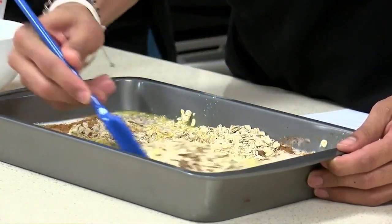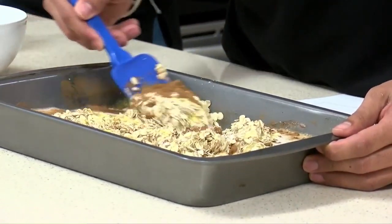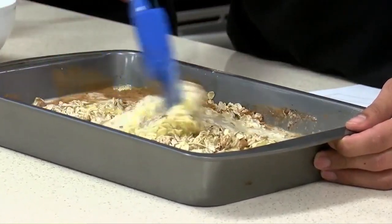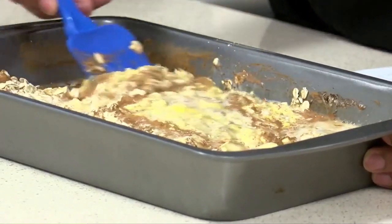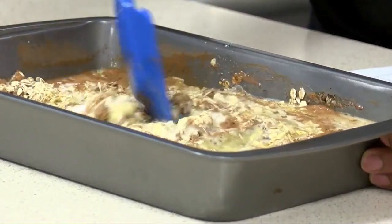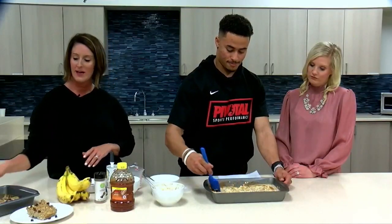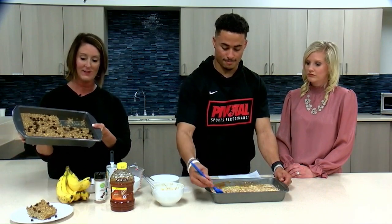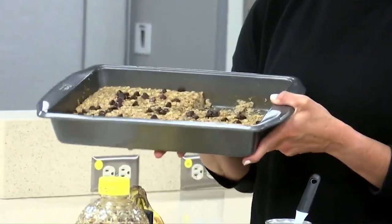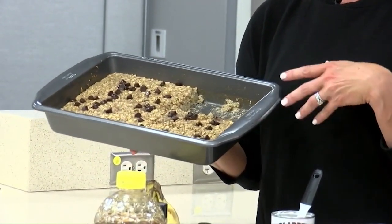We're just going to take our rubber spatula and mix it all up, getting a good mix going. After Jaren gets it all mixed together, it will go in the oven for 25 to 30 minutes at 350 degrees Fahrenheit. Once it's baked, it comes out looking like this.